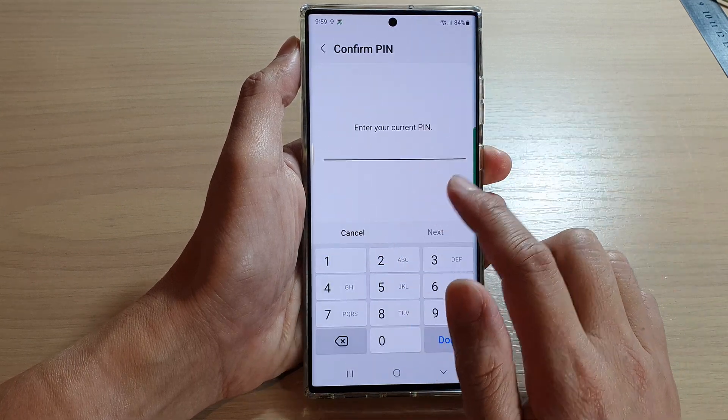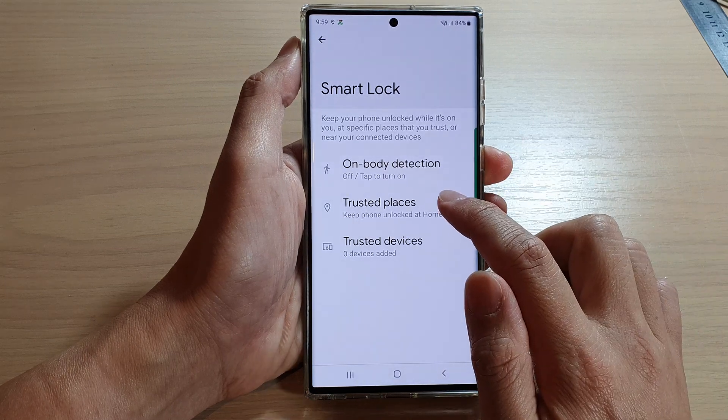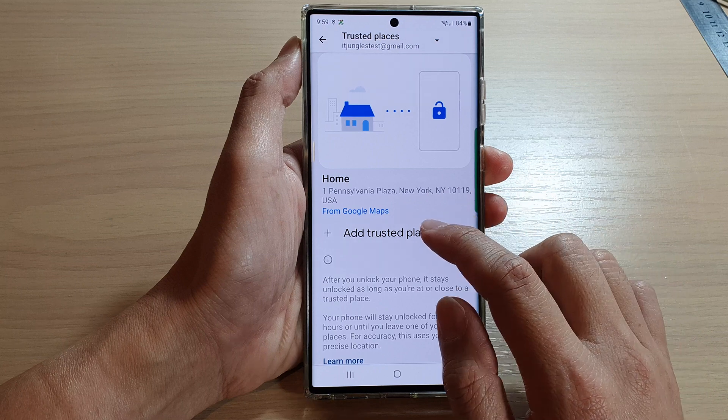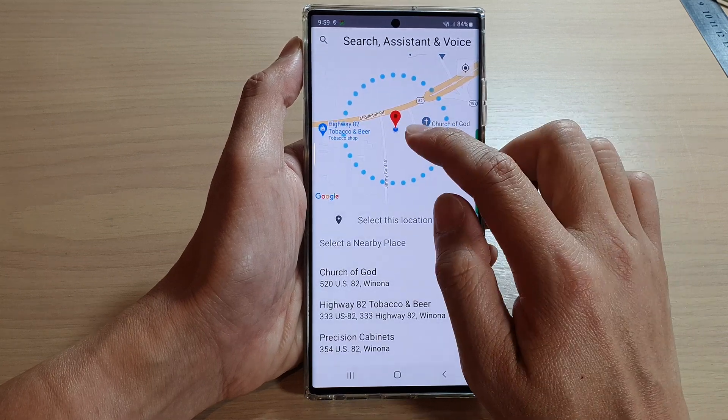Next, put in the current PIN, password, or pattern lock, then tap on Trusted Places, and then tap on Add Trusted Place.